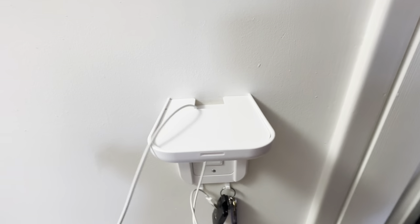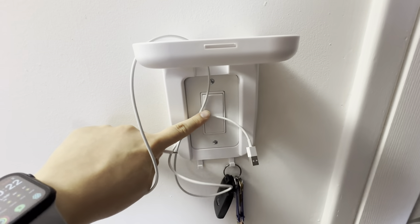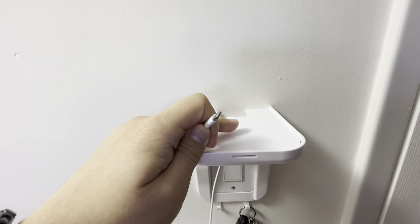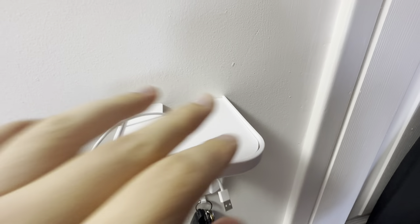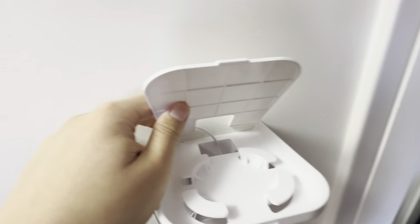So aside from storing things or putting things up here, it's also a platform to charge your phone. Basically if this is an outlet or a receptacle, you plug it in and lower it up — and there it is, it's a charging device as well. With this particular model, it has a nice little doorway here for you to really coil and manage the cord.